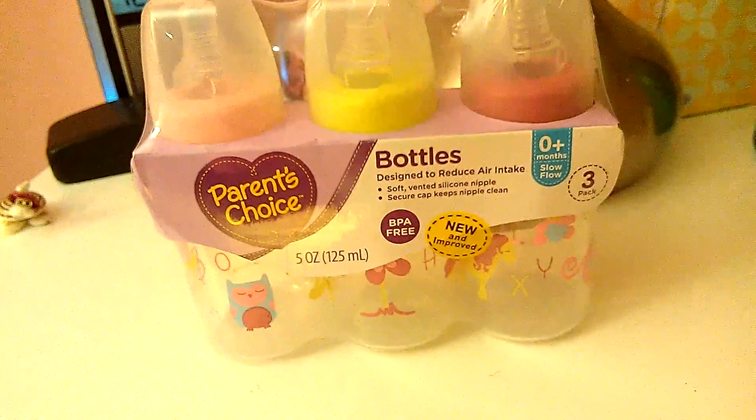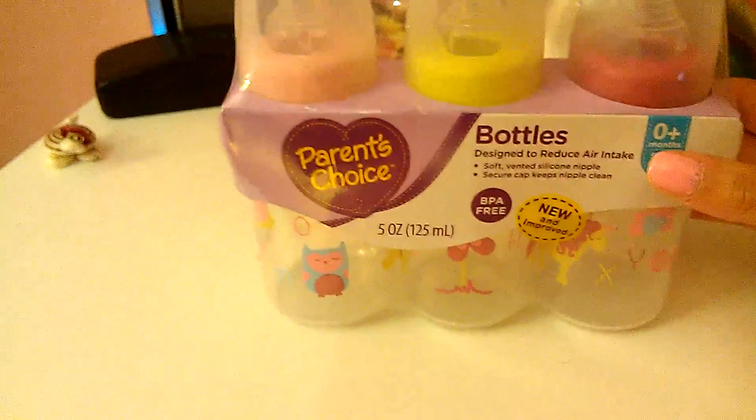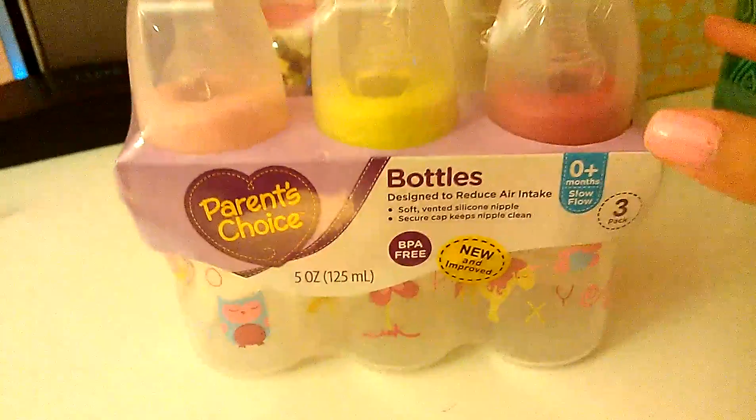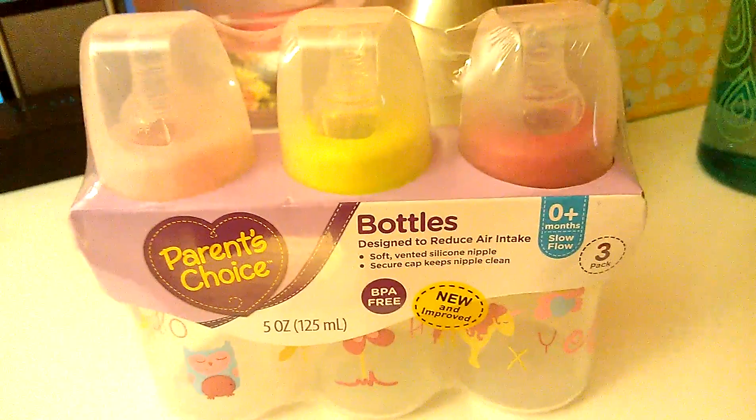Hey everyone, so today I'm going to be doing a bottle opening review. I'm going to talk about these bottles and give my opinion on them.